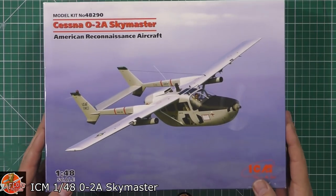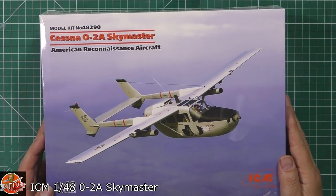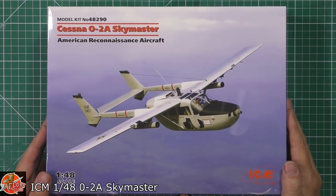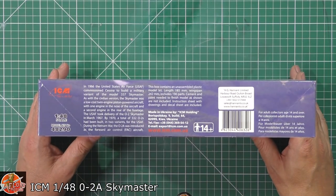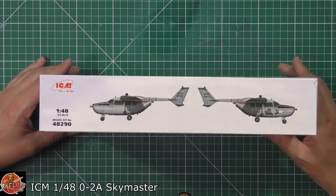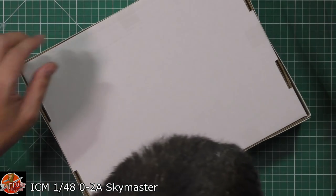Nice little bit of box art. ICM never go massively over the top, but they show you exactly what it is, and that's what's really nice — it's not detracted by anything else. It is a reconnaissance aircraft with lots of glass and various things to see; very lightly armed. There's a note that 337 of them were built, and the kit number is 48290. You can see some of the markings around the box sides, and this one was actually sealed, which I didn't know.